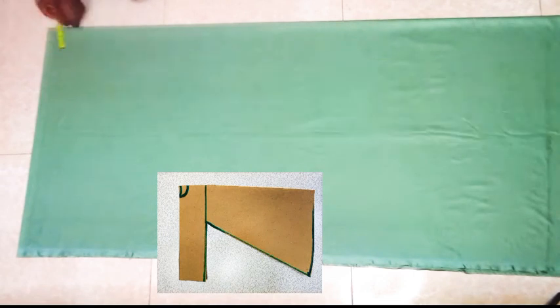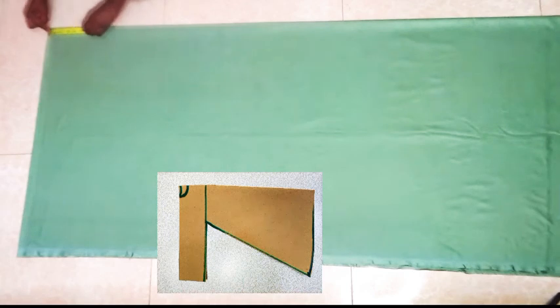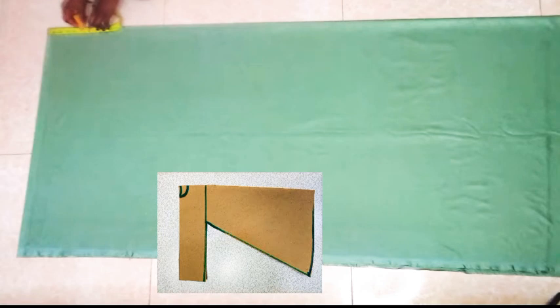Next I'm marking out the neck width and the neck depth for both the front and back bodies. The neck width I'm taking out is 4 inches. The neck depth for the back is 1.5 inches and the front is 6 inches.